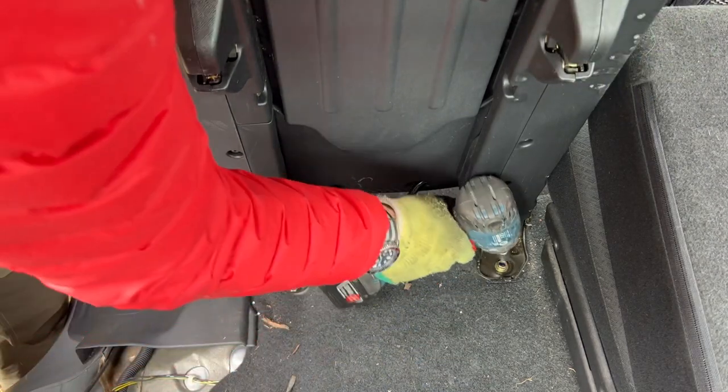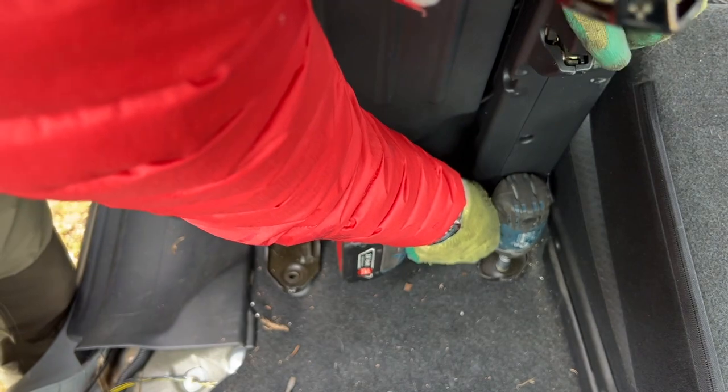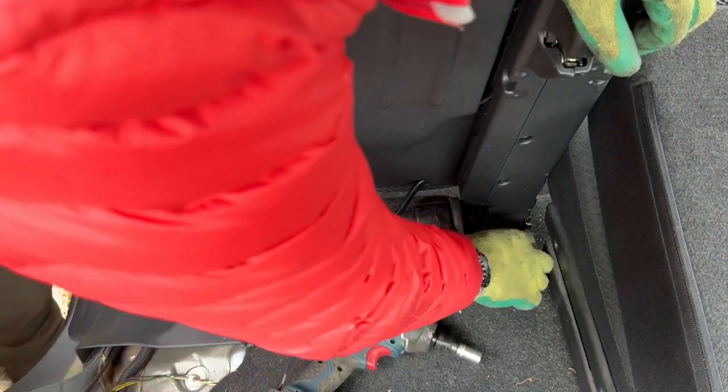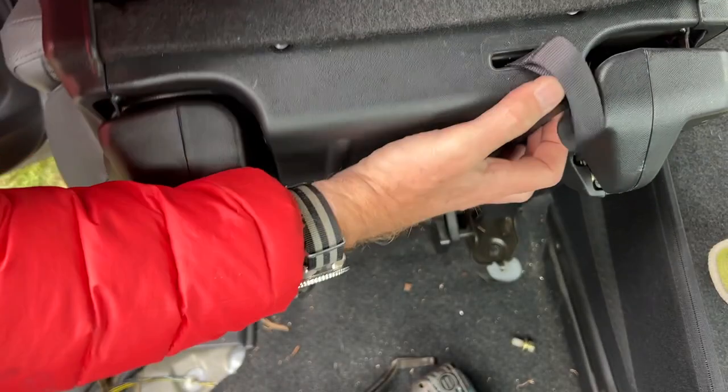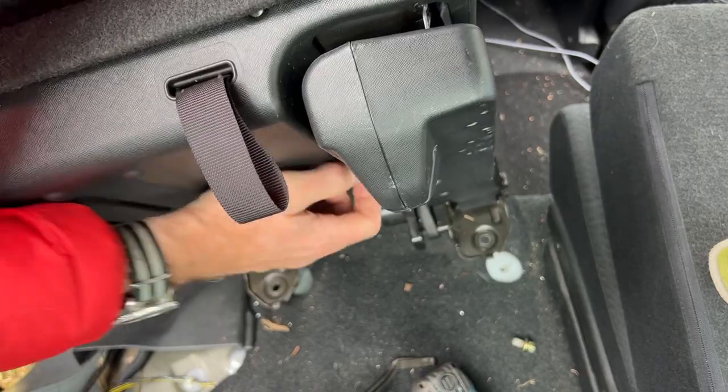The longer ones go at the back — that'll be useful to remember — and then there's a short one in the middle. Good, I'm glad I'm making a video of it so I remember which way they go. I don't know how much this weighs... not too bad, probably about 10 kilos.